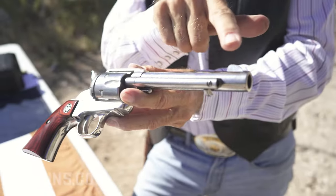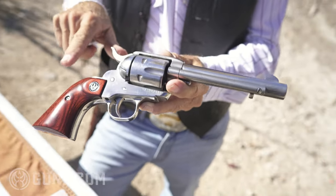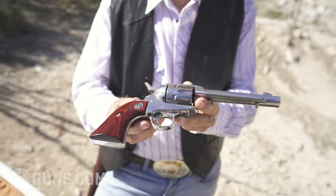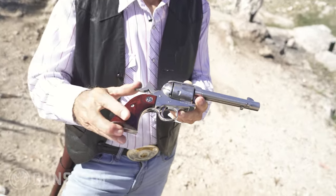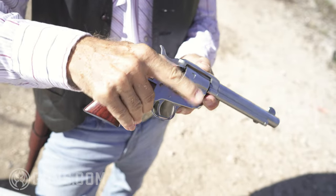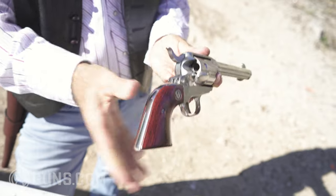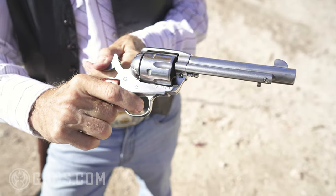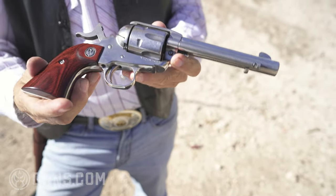This model has a five and a half inch barrel. It's 11 and a half inches long. Weighs a little over two pounds empty. Has a beautiful single action trigger pull. Let's show you that it's unloaded before I go too far here — empty cylinder. That trigger breaks at three pounds, single action.